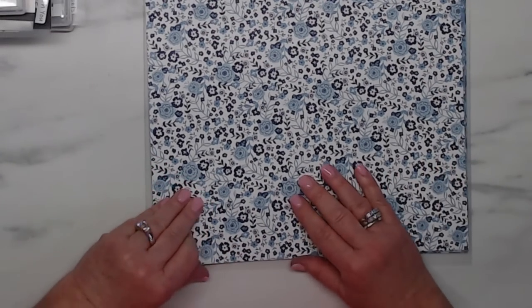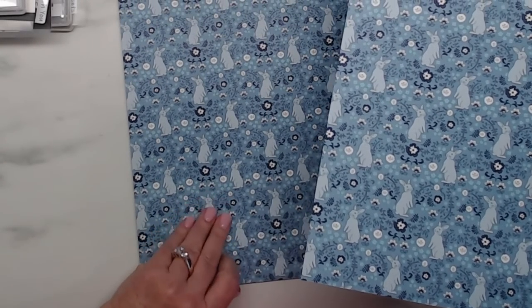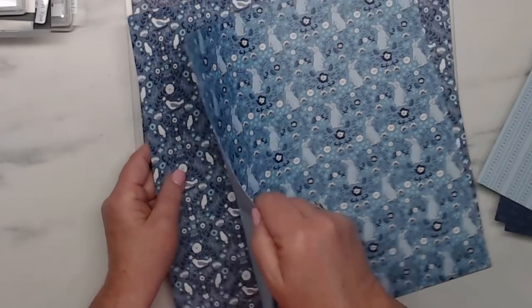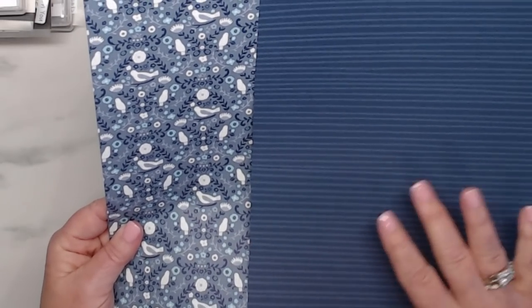Thank you Eileen — yes, a thumbs up from you guys would be fantastic! Thank you Andrea. Let's continue on — I love the blues in this paper. These are the two sides right there. Oh look at the bunnies — perfect timing for Easter! And here's the other side. So cute. And then birds — remember this is the countryside set. I see all kinds of potential for the back.